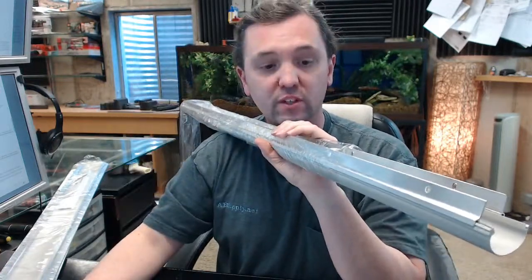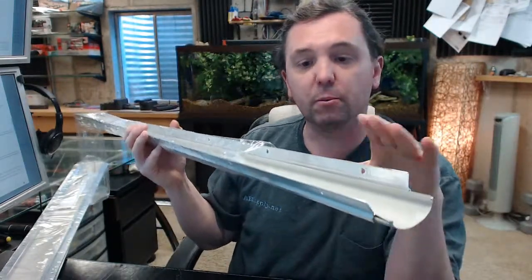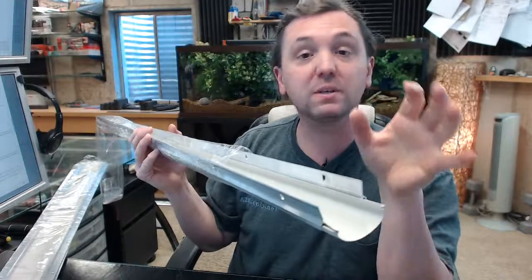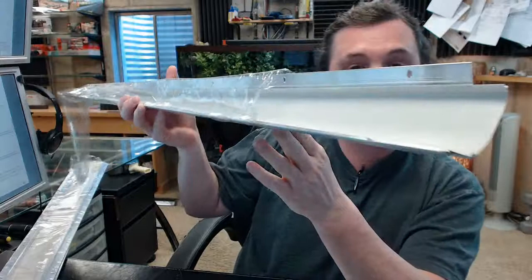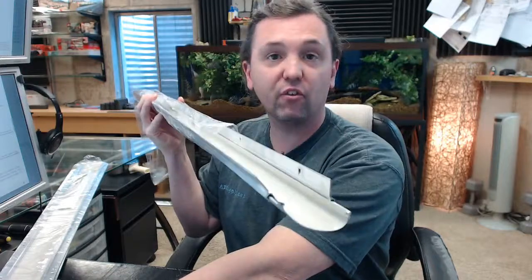The name Pemko is synonymous with all things weatherstripping-related — not only door bottoms like this, but also thresholds and perimeter gasketing. Materials include aluminum, stainless steel, and architectural bronze, and they also have a comprehensive offering of specifically residential weatherstripping. Any questions on the Pemko 318AV U-shaped style door bottom or any other Pemko product, please feel free to reach out to us. Thank you.